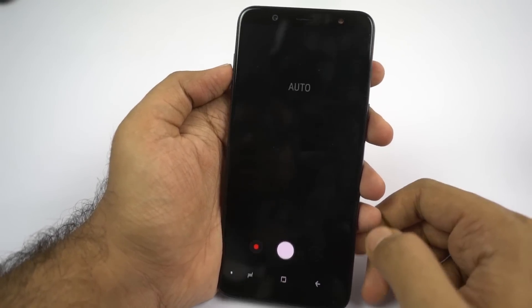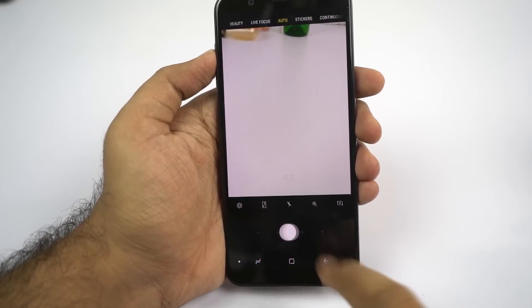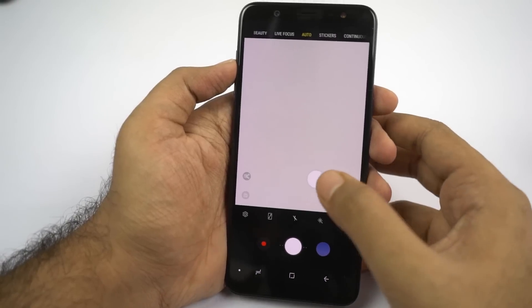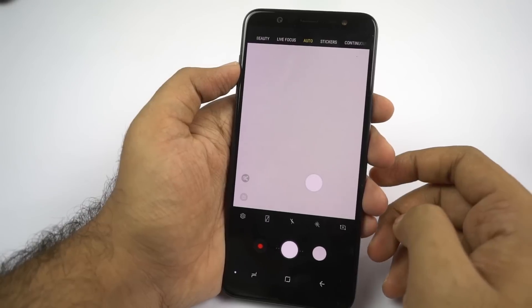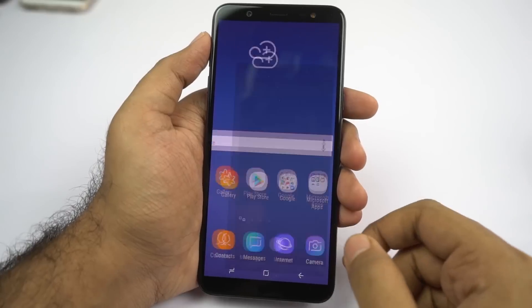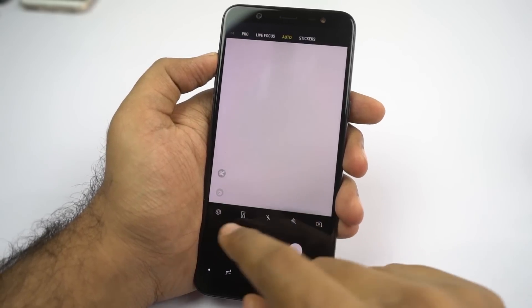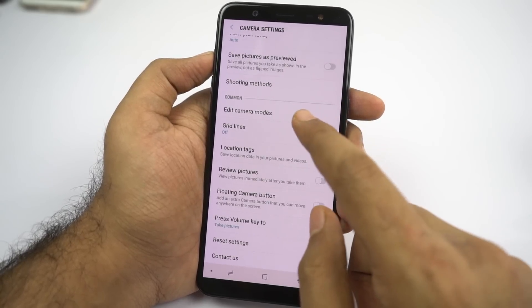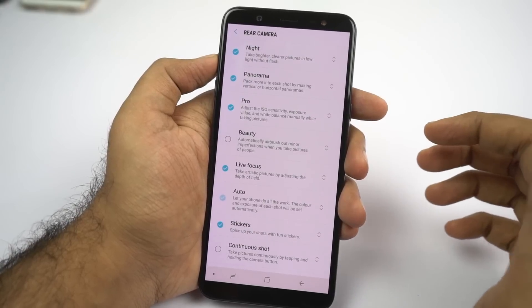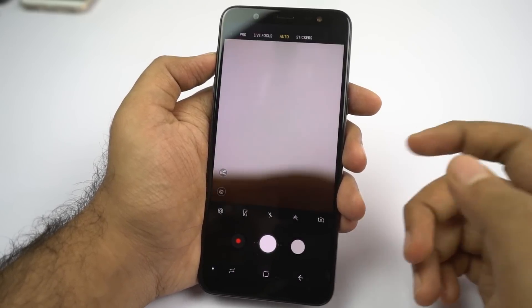In the camera application, you can swipe on the shutter button left or right to zoom in and zoom out. You can also swipe the shutter button up to pull out a floating shutter button — instead of clicking the main button every time, you can click this floating button to take a picture, which is handy for selfies in landscape mode. Swipe it down to make it go away. To change the order of camera modes or remove them, go to settings in the camera app, scroll to the bottom, and select edit camera modes. From there, select rear or front camera, then enable, disable, or rearrange modes by dragging the icons.